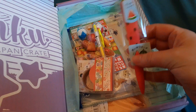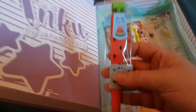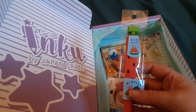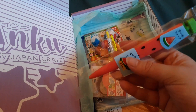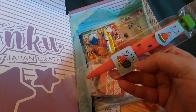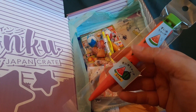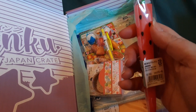Next, we have this watermelon pencil. This mechanical pencil looks like a watermelon and will be the coolest and fruitiest addition to your pencil pouch this month. I kind of like the shaping — it's like if you did a real sliver of watermelon. That's cute. All the seeds.